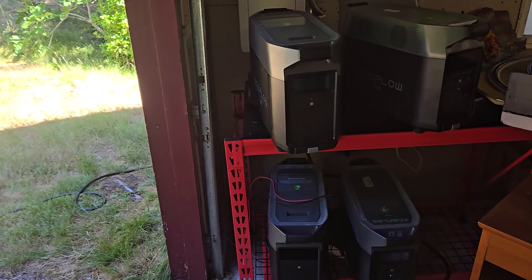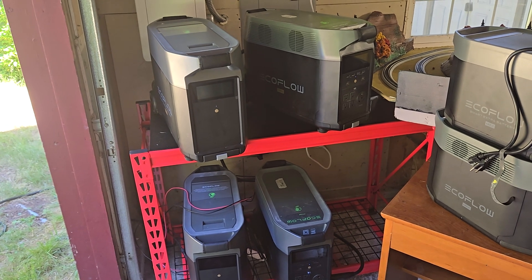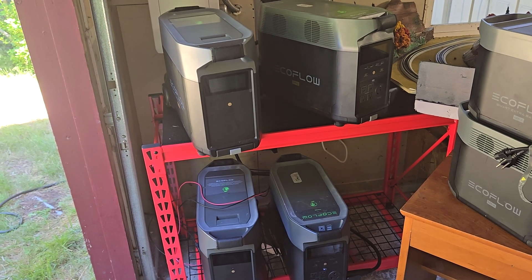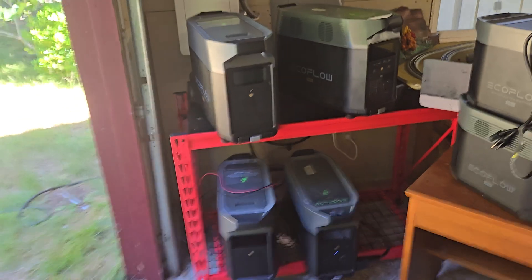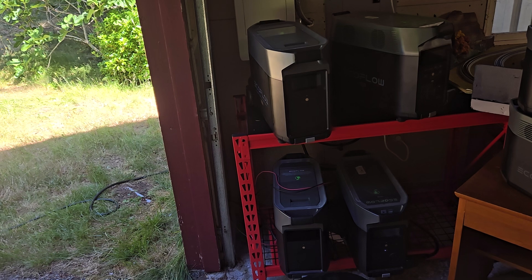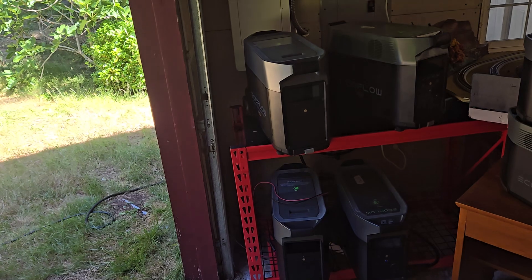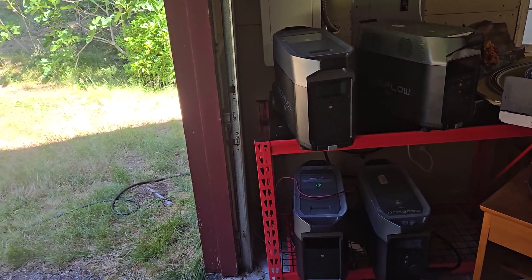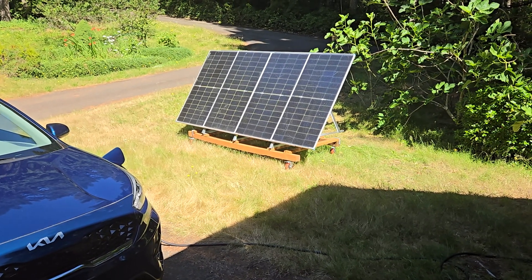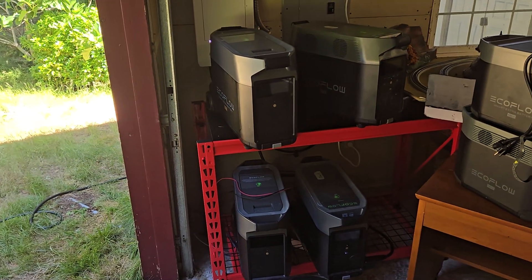Maybe someday I'll get more solar panels to increase that, or I could add another extra battery to each Delta Pro — basically another seven kilowatt hours. But financially, I don't think I need to do that. I met my initial goal, which was to have a home backup that would last overnight. Now it would actually last over 24 hours. I wanted it to last all night so that during an extended power outage I don't have to run the generator at night at all. The solar is just a bonus where I'm making a few dollars generating my own electricity. I wasn't intending to do anything more than that, and I've met that goal.